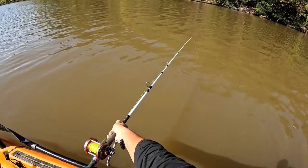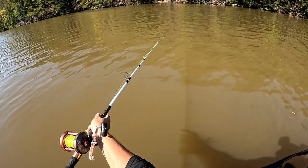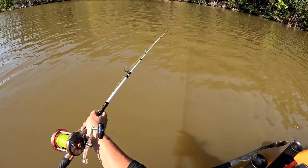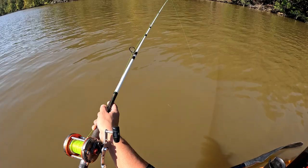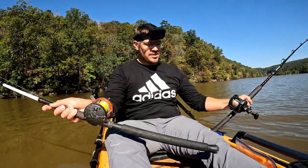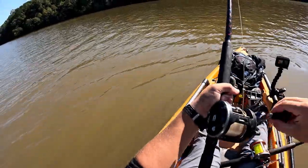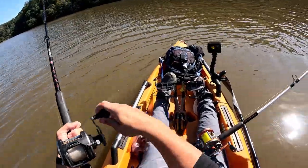Now it's just a waiting game, hopefully it won't take too long. Just got a bite - come on, take it! First bite, and this was on the liver. I don't think it hooked up though. Oh, that's a good one! That's a good fish. This one went and then I just got one on this one - this is on the heart. I got a hit on the liver and then the heart, but that feels like a decent catfish.